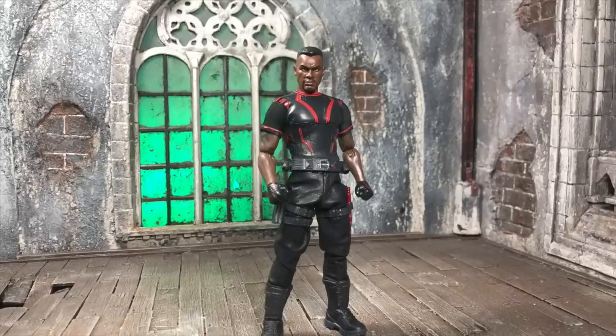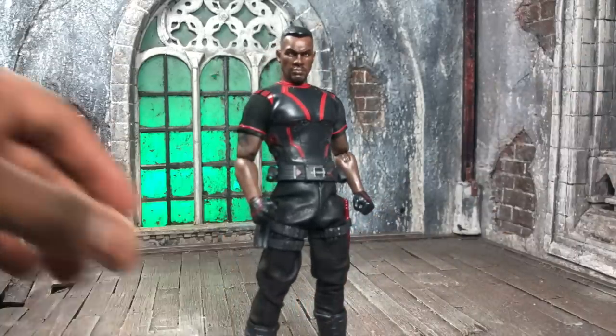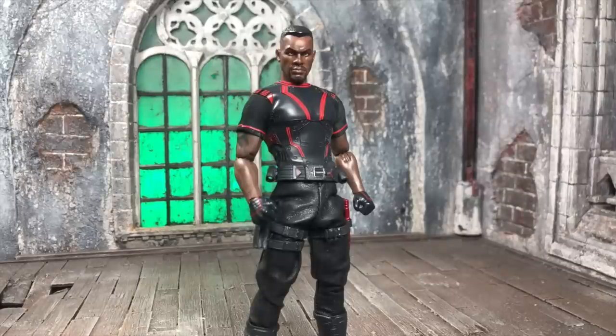Welcome to the review — this time it's the Toy Fair exclusive Blade from Mezco Toys. Special thanks to Mezco for this, I appreciate you guys. Everyone is awaiting the normal Blade, and any indication that we get a Toy Fair one means we are close to a normal production of the figure. It sucks that it was delayed but it's cool that we get a look at what we are expecting.